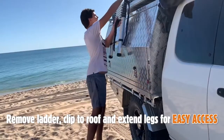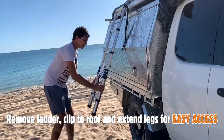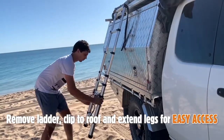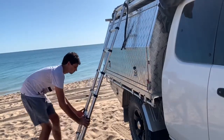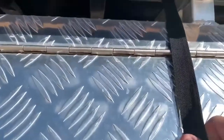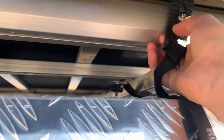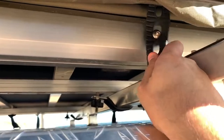Once the cover is off, grab the ladder off the roof, clip it in place up the top, and extend it down to the ground, keeping the angle as straight up and down as possible. Around the back you'll find a strap in the middle fastened to the tent by a rubber clasp — pull down to unclip the strap and gently let the hydraulic struts set the tent up.